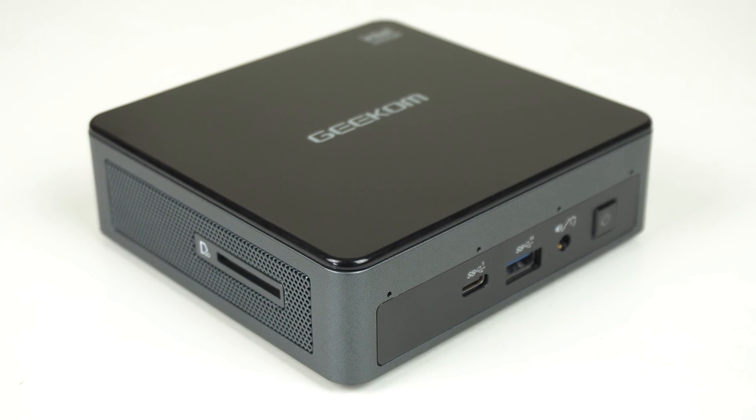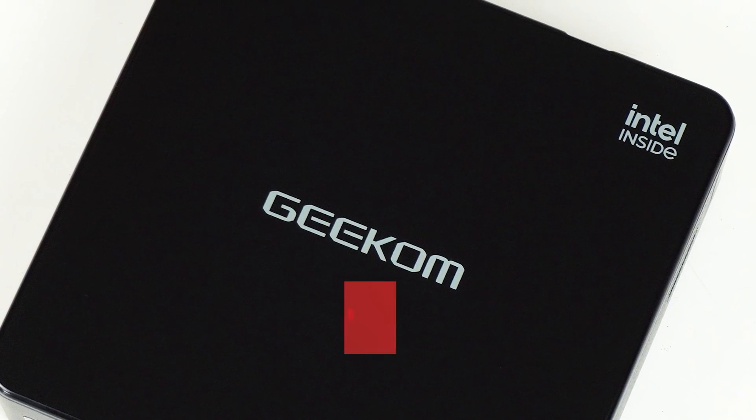If you're looking for something on the budget side, do check out my Geekom Mini Air 11 review, which is a really nice entry level mini PC.